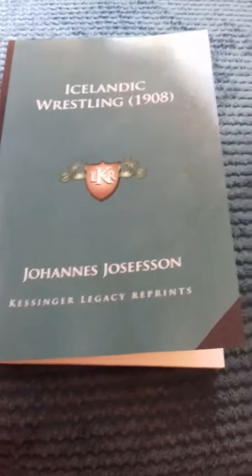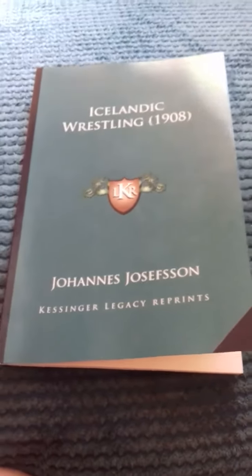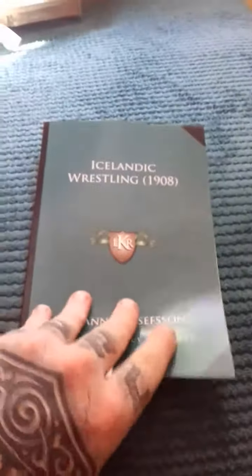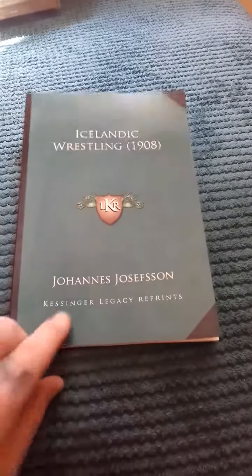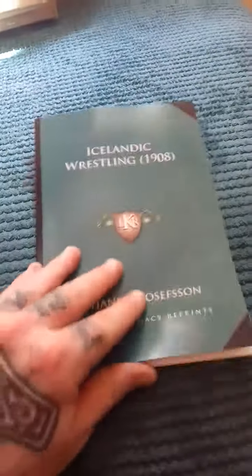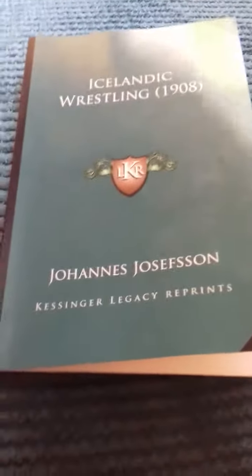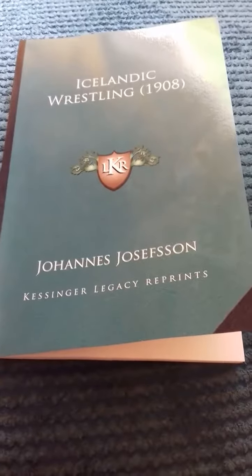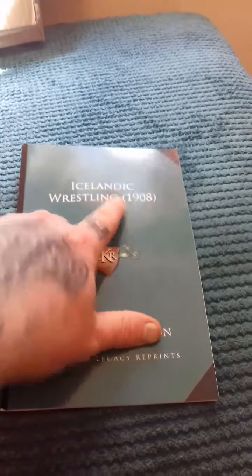Hello again guys and welcome back to another Big Al's Real Fighting video. This video is a sort of opening and quick first glance at a new book that I've got, which is incredibly rare. It's a book written in the early 1900s, in 1908, by this fella here. There's a photo of him in the early 1900s — you can see especially his leg development, excellent. This guy was in great shape, especially considering the times. But this book is essentially a book on Glíma, for all intents and purposes, which is Icelandic wrestling because Glíma's origins are found within Iceland.